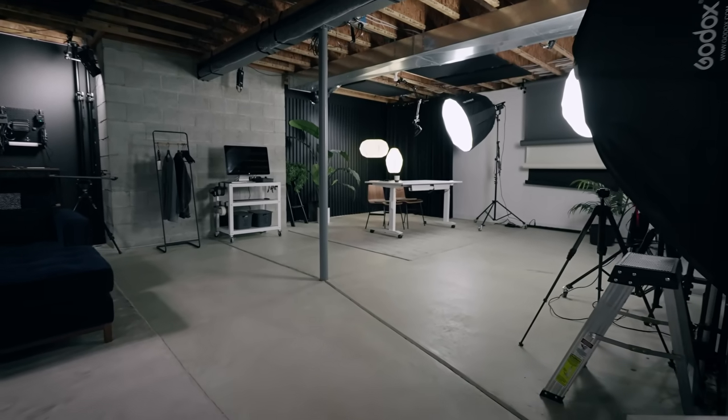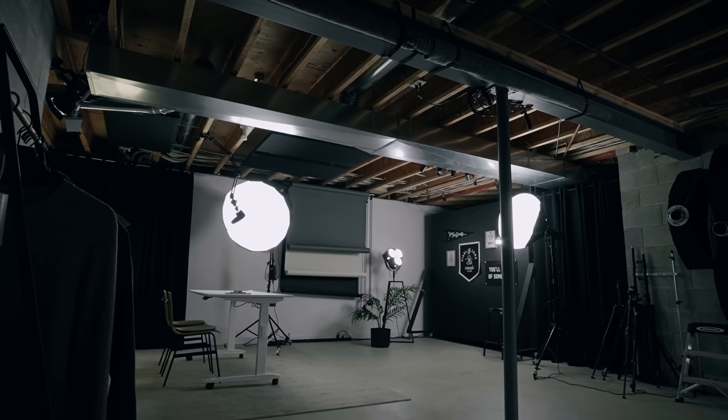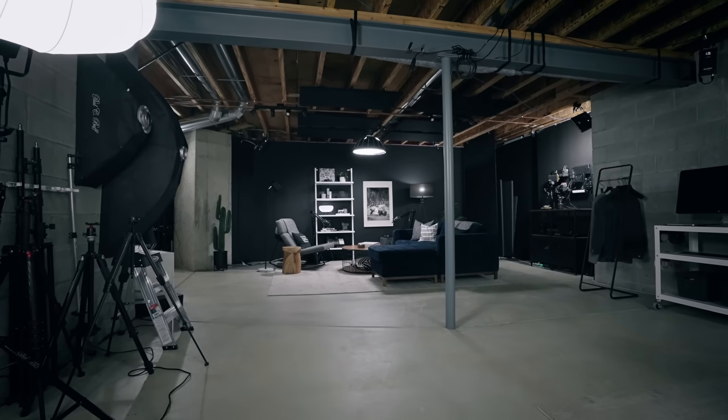Moving into the center of the room — there's a big post in the middle that we had to work around, but it doesn't really limit us too much. We kept the middle of the studio super open so we can move lights around. There's nothing worse than tripping over things when you're trying to rig stuff up, so we kept a lot of empty space intentionally.